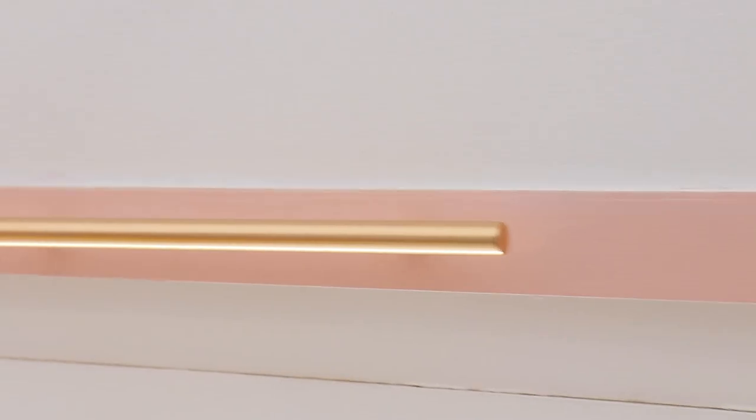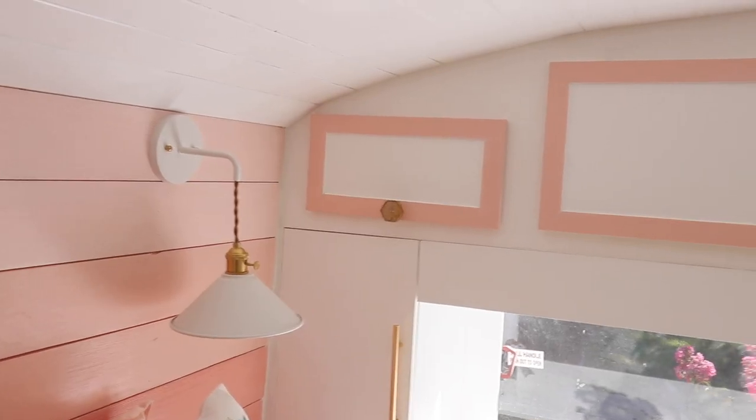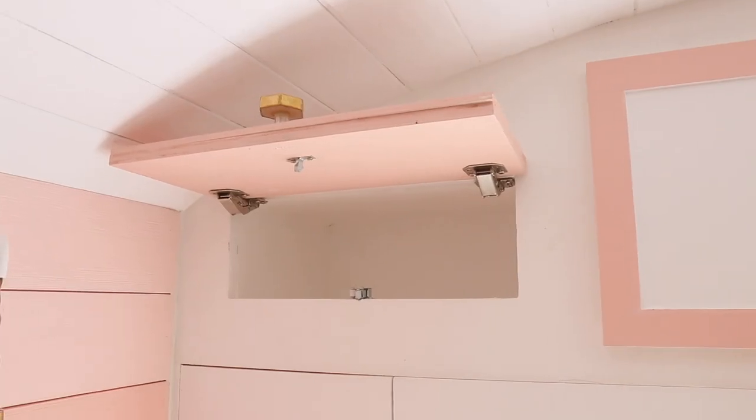Behind me we have all of our custom-built storage. We have some of those honeycomb hardware pieces and long gold brassy-colored hardware pieces that make this space a little brighter and more open. One thing we always hear about tiny living is needing a place to put all your things, so we gave a lot of attention to additional storage. We have three large overhead cabinet areas that are pretty deep and have a lot of storage.